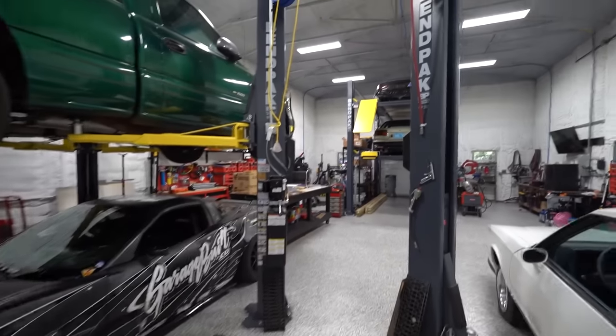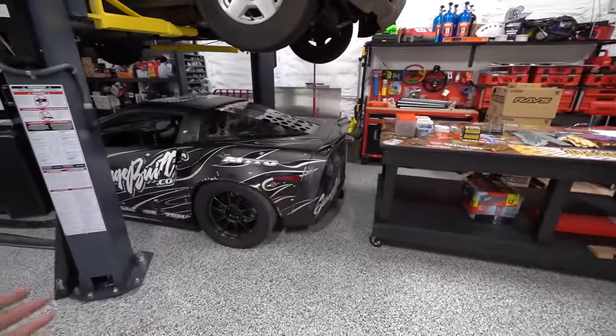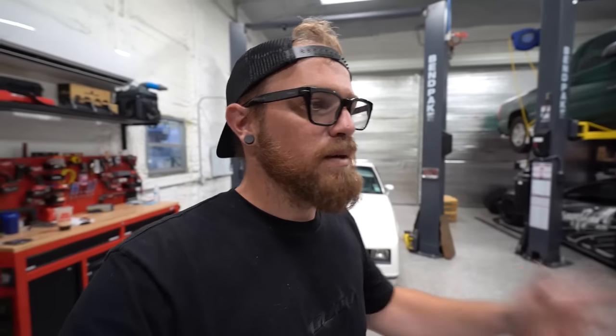Today we are working on my workshop itself. As much as the workshop is just a tool to build the cars, I really enjoy doing these workshop projects and making the space more efficient. The more efficient the workshop is, the easier it is to build the cars and keep everything organized. We have a lot of projects coming down the pipeline, and we're finally going to be diving into really the biggest projects left in maximizing the workshop.